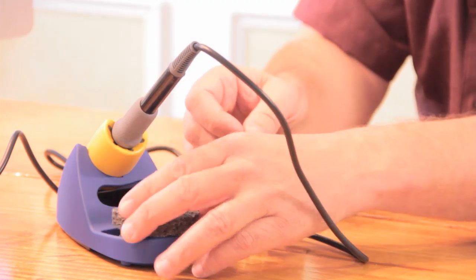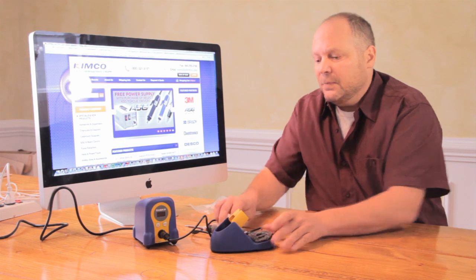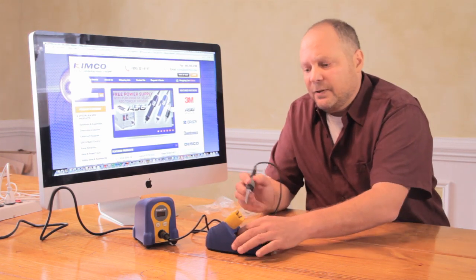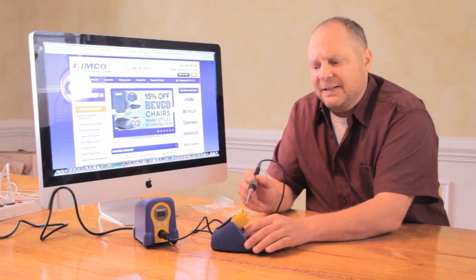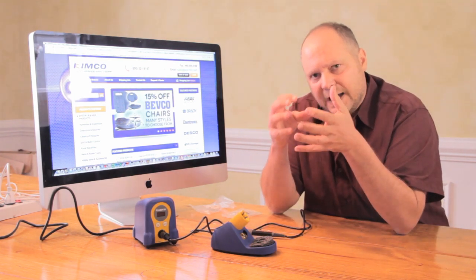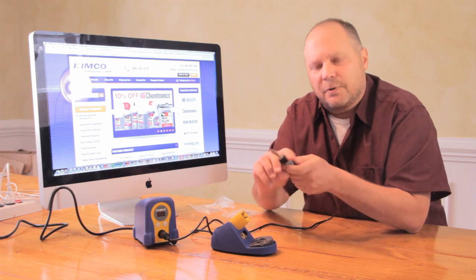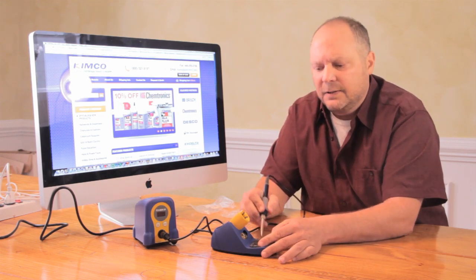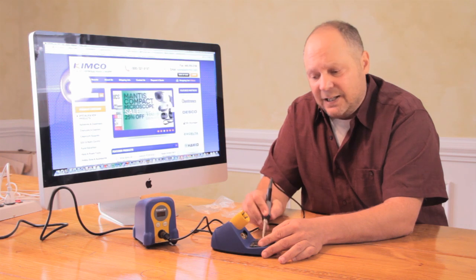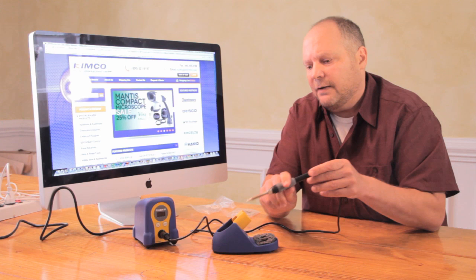That helps wick the water up to your primary sponge you use to clean your tip. Going back to the brass tip cleaner — the nice thing about that is it's a soft, metal, spongy brass cleaner. And when you get heavy oxides on the tip, they have to be removed. Sometimes you can't clean it with the wet sponge. This will really get down in there and get it clean, get those oxides off.